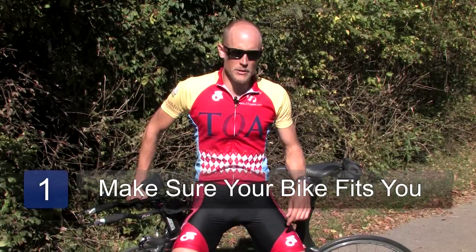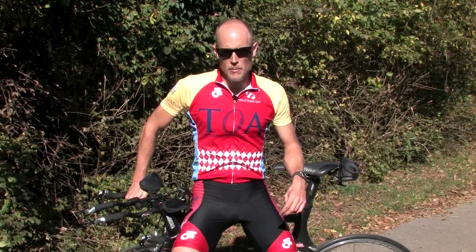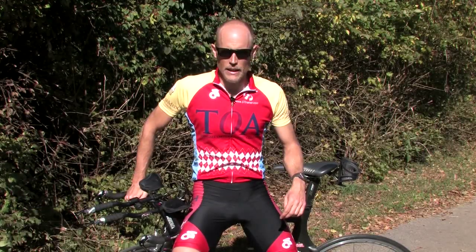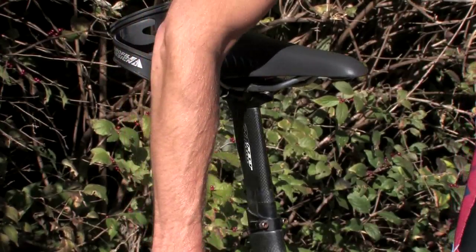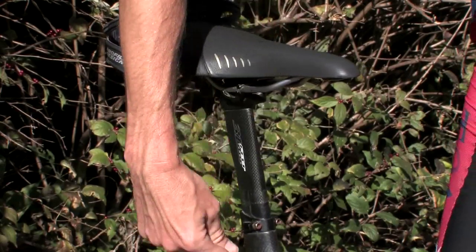The first strategy is making sure that you are fit properly to your bicycle. The most important fit coordinate is the saddle height. If your saddle is too low, it places excess pressure on the knee. Also, if the saddle is too high, that's a problem as well.